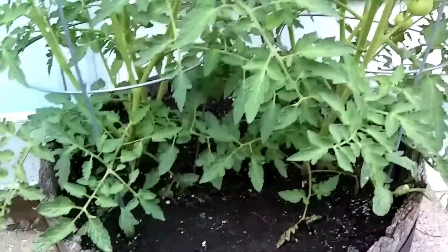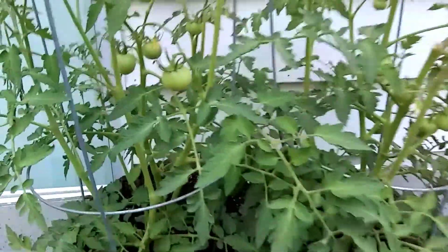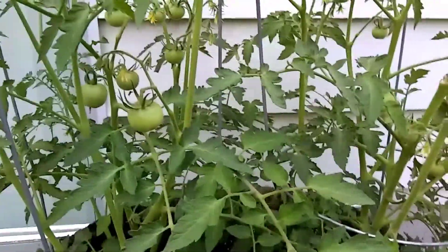It's been really warm here. I just got done adding some water, and we're getting some growth on here. We got little tomatoes popping.